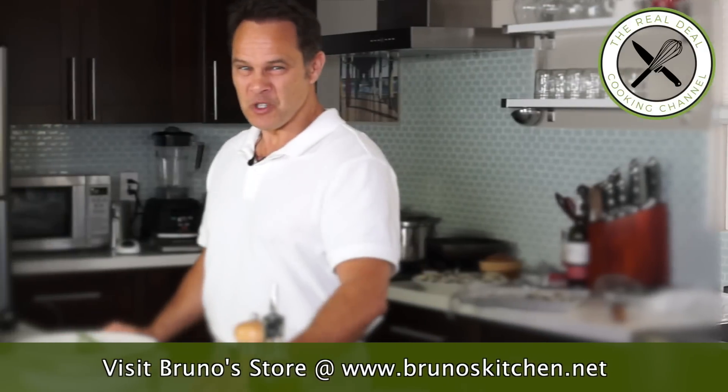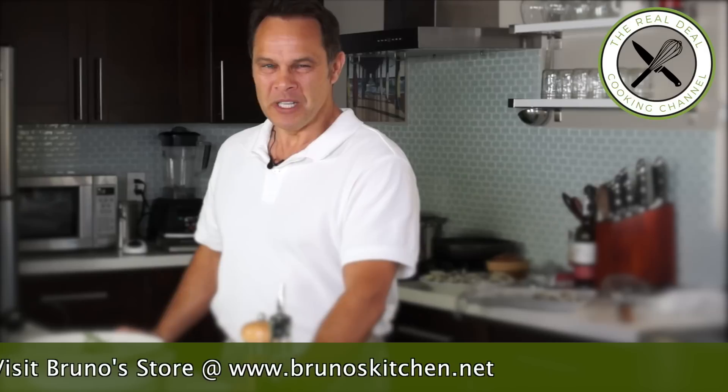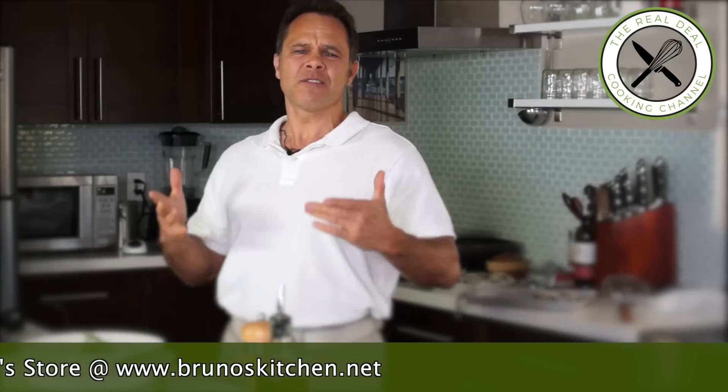I hope you've enjoyed this mushroom ravioli episode. Please subscribe — it's free! Like my page on Facebook and follow me on Twitter, Instagram, and Pinterest. See you next time.